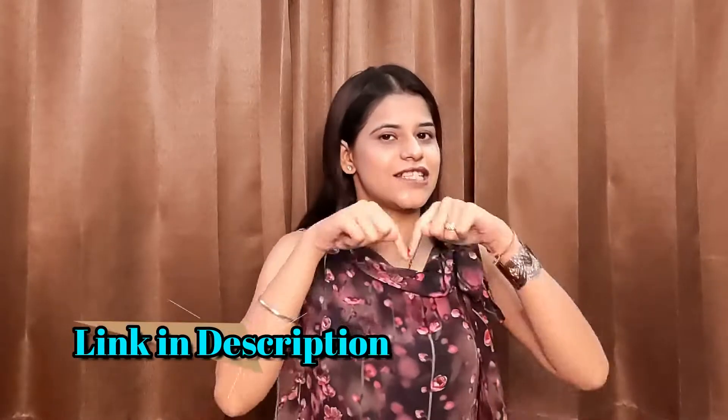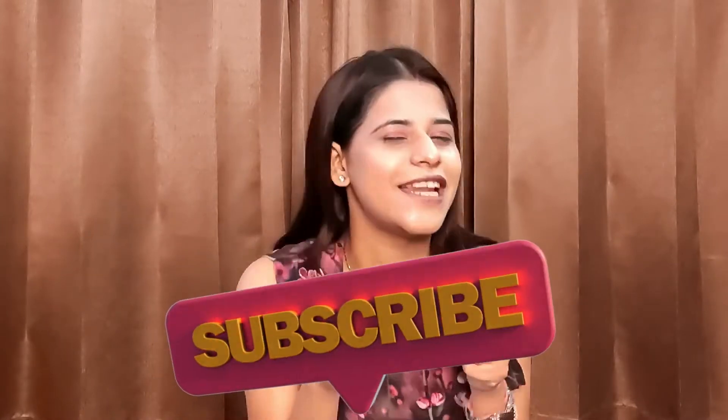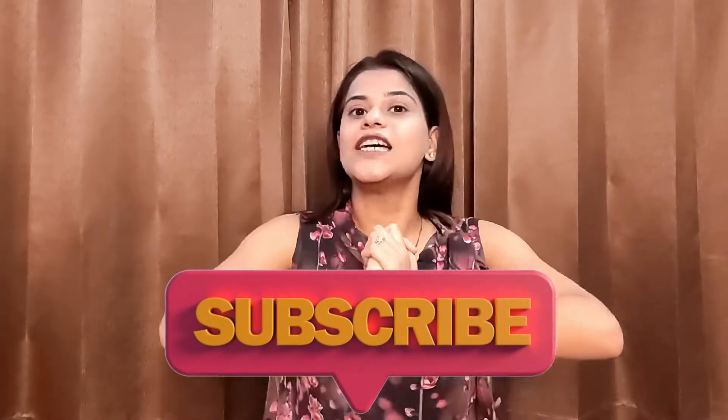So this is my little home decor collection. You will get all the links in the description box. If you liked the video, please like the video and don't forget to subscribe to the channel. We'll see you soon in the next video with my new collection. Bye bye, don't forget to like!